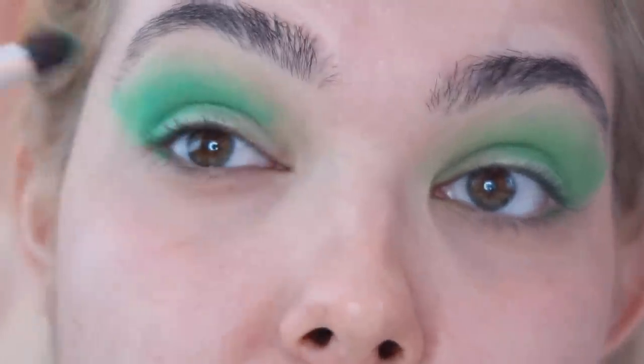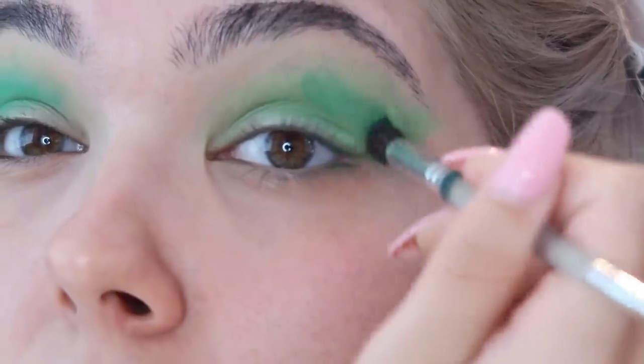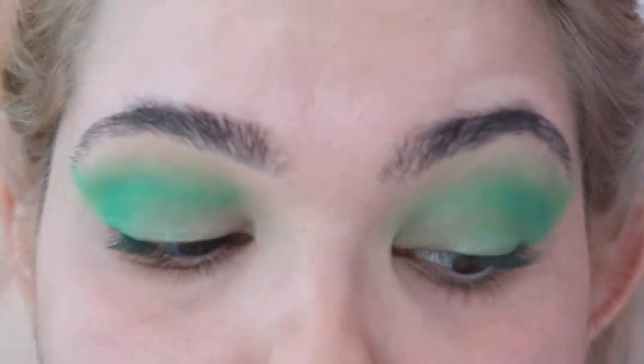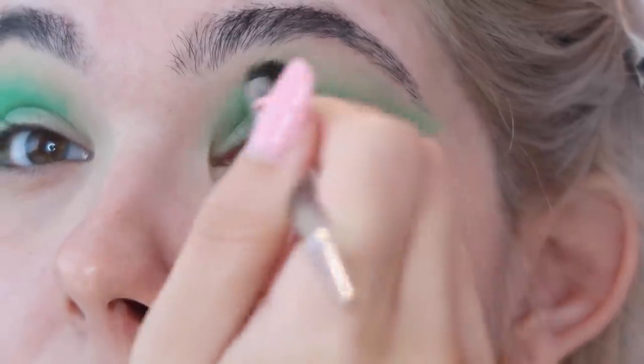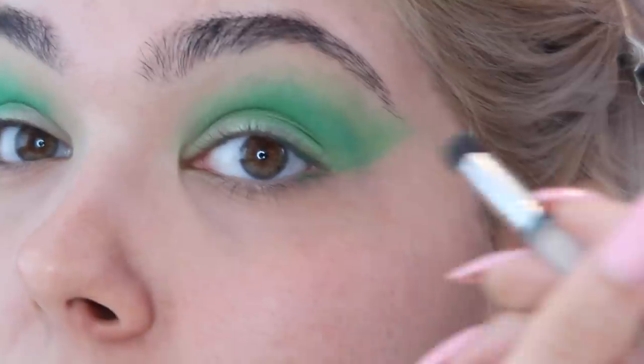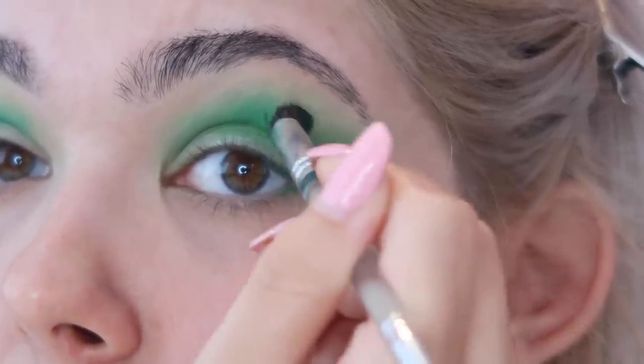Let's break the tension by taking that darkest matte green eyeshadow and working it into the outer third of the crease in a diagonal V-shape, going up toward the wing at the eyebrow and through the crease, also really focusing on the outer corner of the eye.